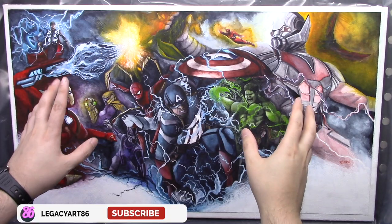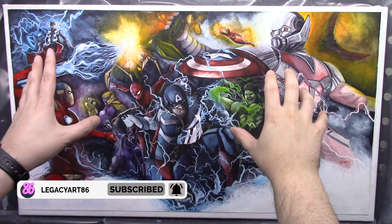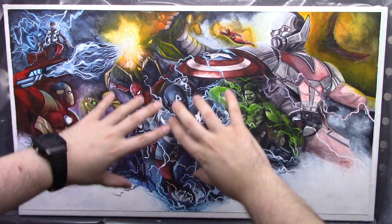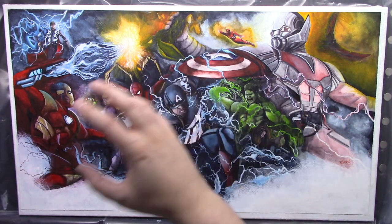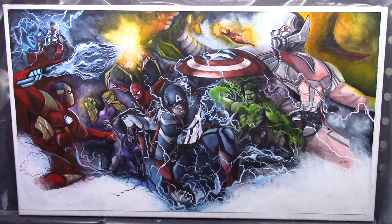Hello again everybody and welcome to this video. This piece of artwork is actually mounted to this canvas now and it's not going anywhere. I thought I'd give you a quick look around it before we jump into the tutorial and also talk about the materials that are used to actually make this work.